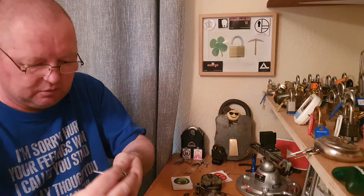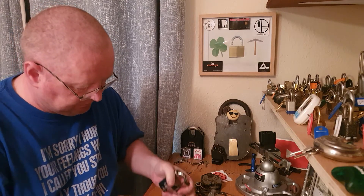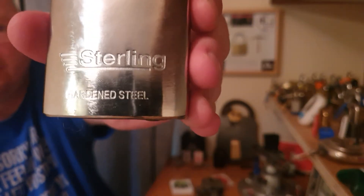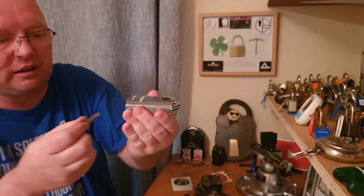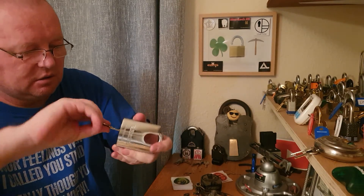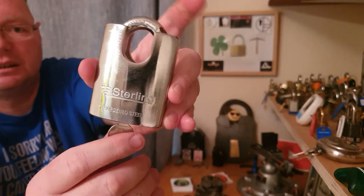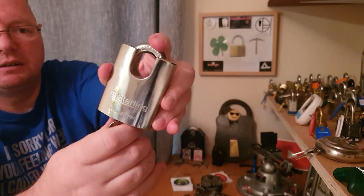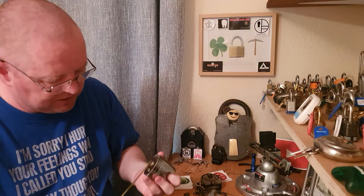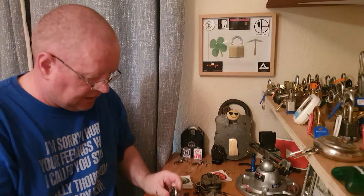This is a cheap lock here — Sterling. It's not deemed as a great lock. Let me check... not a bad big kicker. The reason I bought it was because it's a closed shackle, and I think she's 60mm. Yes, 60mm — so that's the reason I bought it. She's all right.